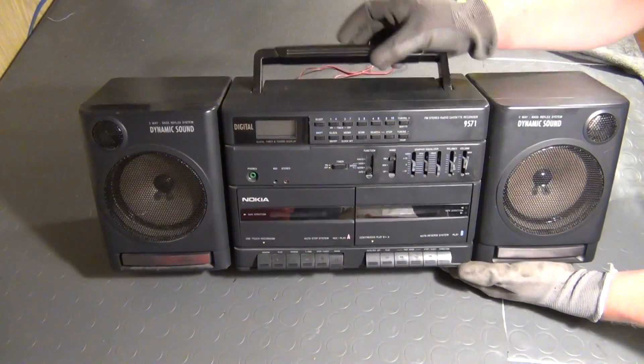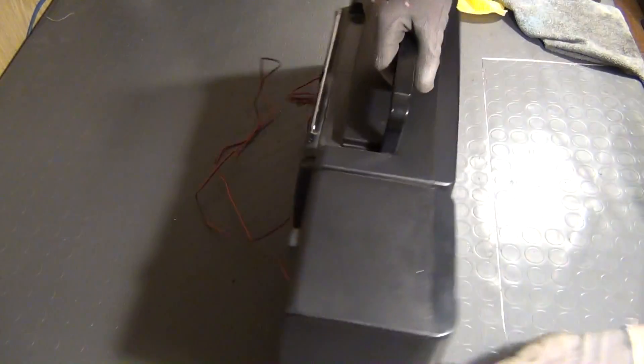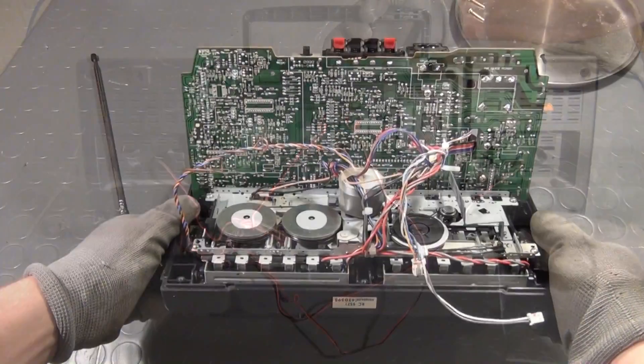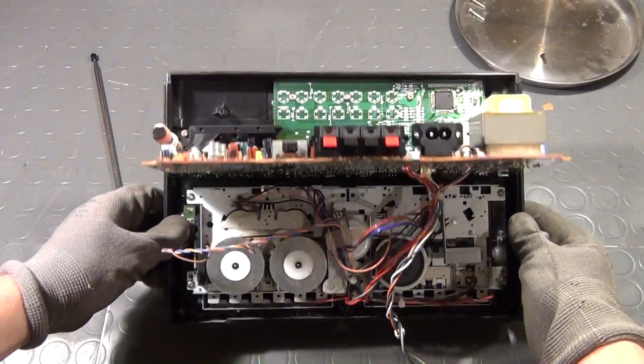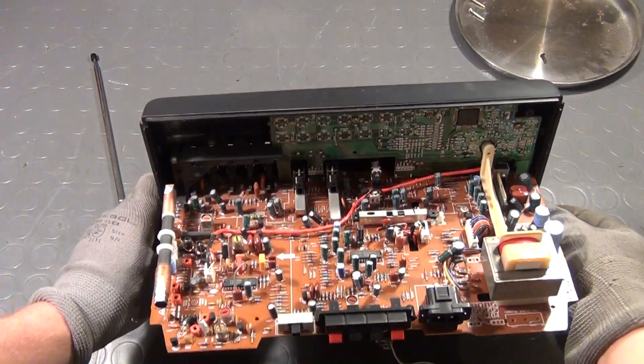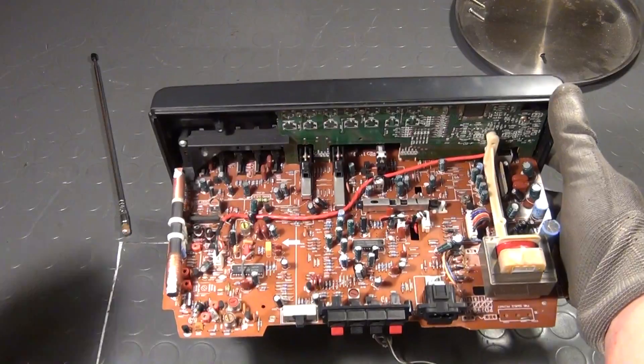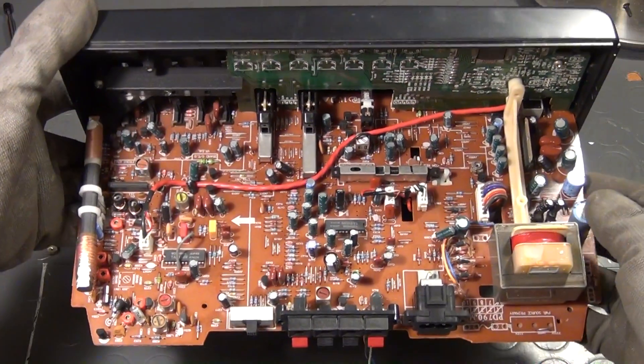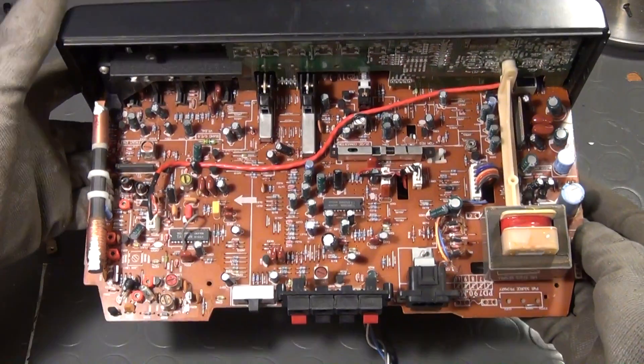Hello friends! This is the second part of my little video series in which I explain how you can add a line in, and also optionally a Bluetooth receiver, to old compact stereo systems or boomboxes. I really recommend you watch the first part before this one in order to better understand what I'm going to show you in this episode.